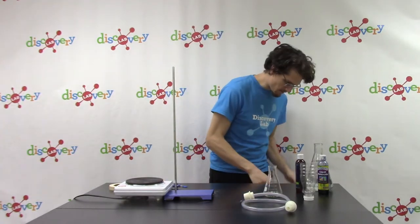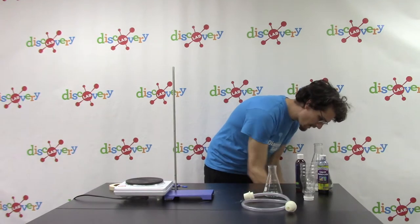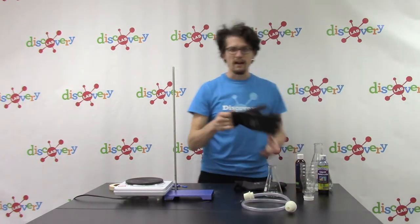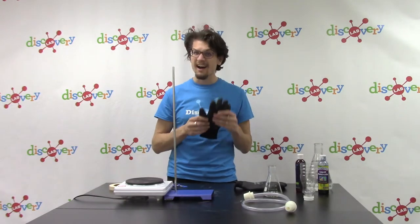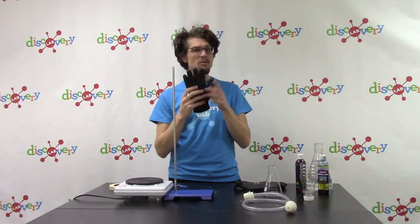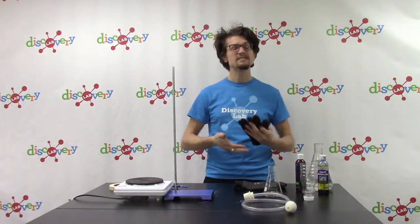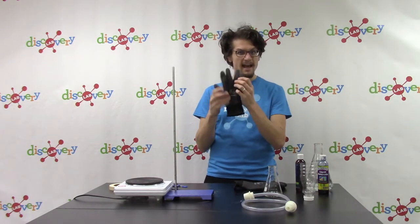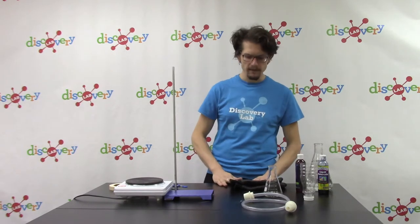One thing we're going to do to make sure we're safe is get my gloves on. Whenever we're dealing with anything that's overly hot or overly cold — temperatures outside of our normal body range — we want to protect ourselves. We could burn ourselves or cause frostbite if we touch things that are too hot or too cold. So always make certain that we have some protection whenever we're dealing with hot or cold items.